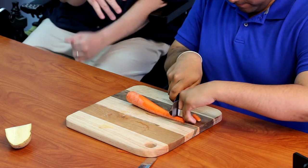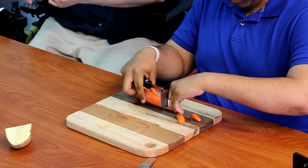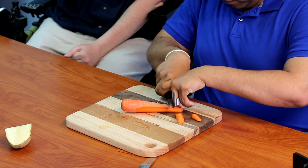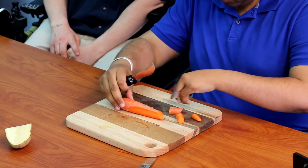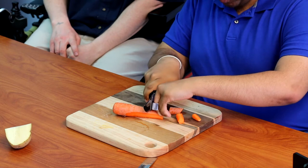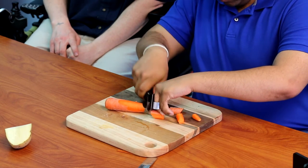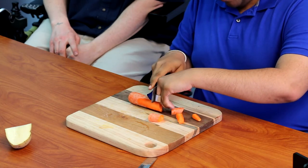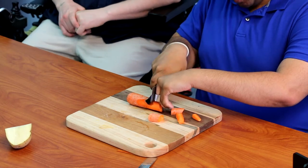This finger guard is really useful because with a lot of food items you have to keep moving along and cutting. You can keep moving the finger protector along so your fingers are never exposed while you're cutting — see, my fingers are out of the way behind the guard.